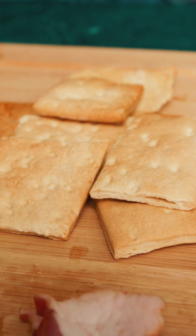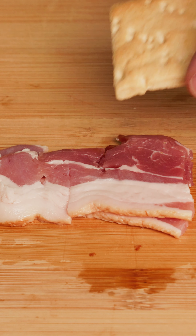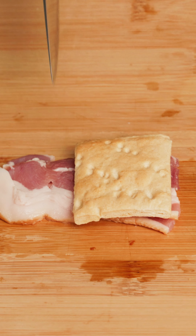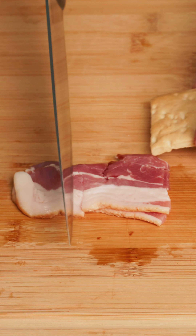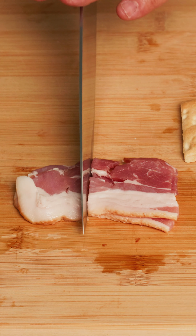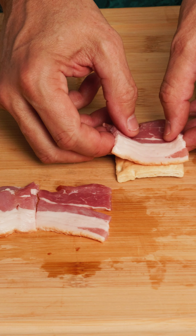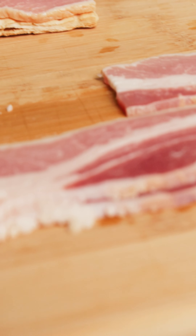We're using the crackers we make here at Duplin, and they're kind of rustic — they're in different sizes. So what I like to do, I kind of like to measure them a little bit, because we want that bacon to hang off the edges. The reason we want that is that bacon is going to shrink as you cook it. So we've got it just a little bit longer than the crackers, so when it's done cooking, it fits almost perfectly.